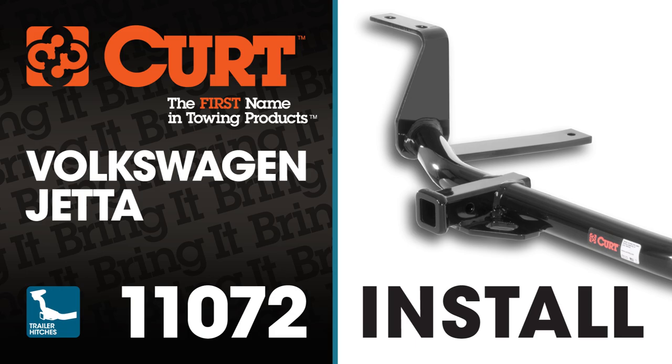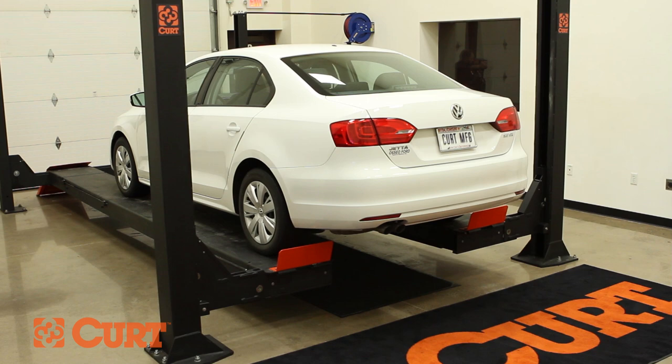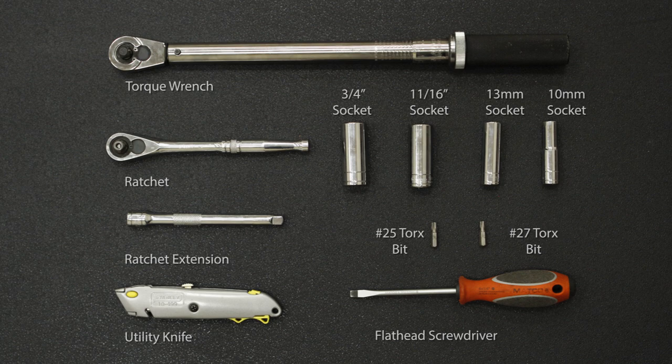Welcome to the installation video of the CURT 11072 Class 1 receiver hitch on a 2012 Volkswagen Jetta. To give you a better view of the installation, we are using a lift. Like most installations, this vehicle does not need to be elevated for the install. We estimate this installation to take 45 minutes to an hour and a half, depending on your level of expertise.